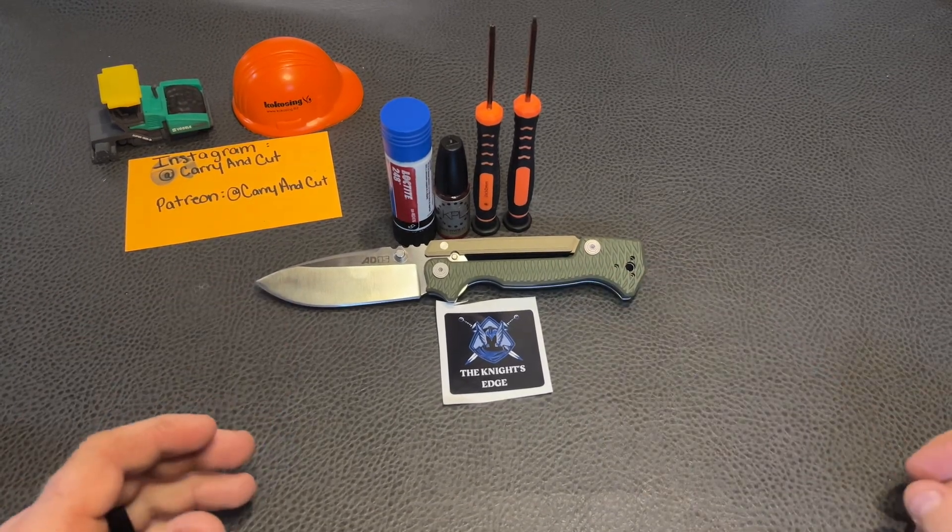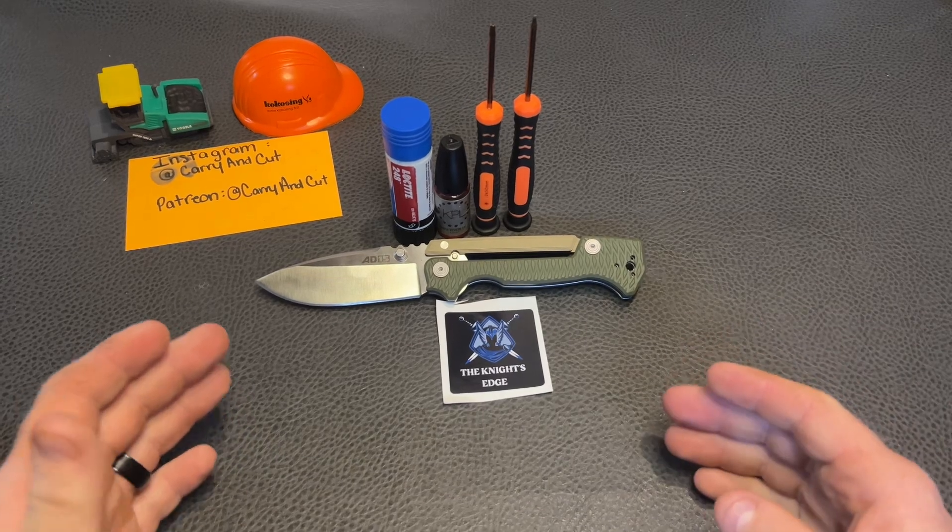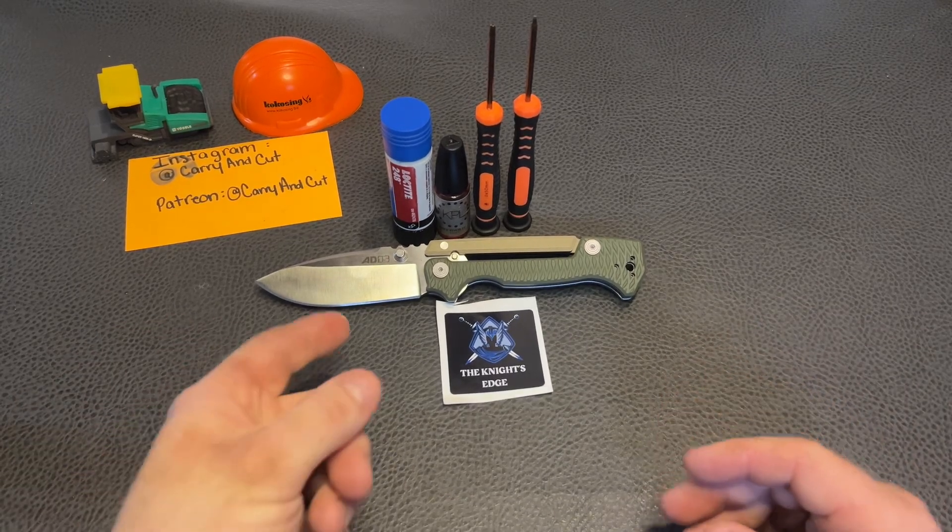So today we got the tools out — we're going to be doing a disassembly and maintenance video on this Cold Steel AD15 by Andrew Dimko.